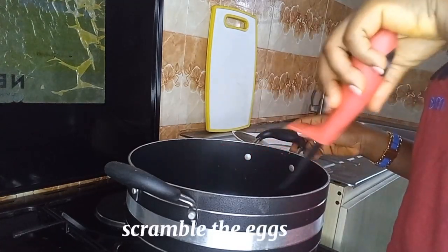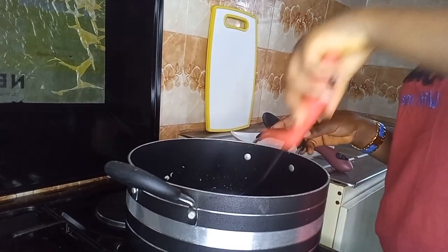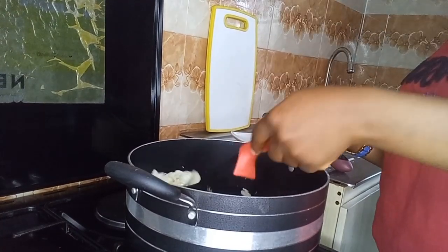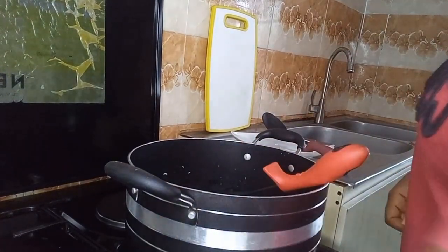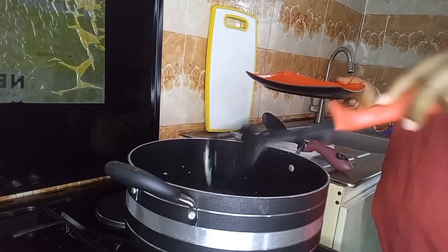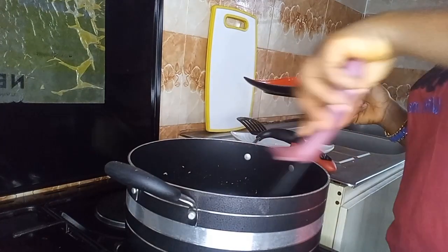So guys, right now I'm breaking the eggs into the pot and breaking them into different chunks so that it will be easy to mix with our rice later on. The egg is ready and now I'll be bringing it out from the pot and setting it aside.